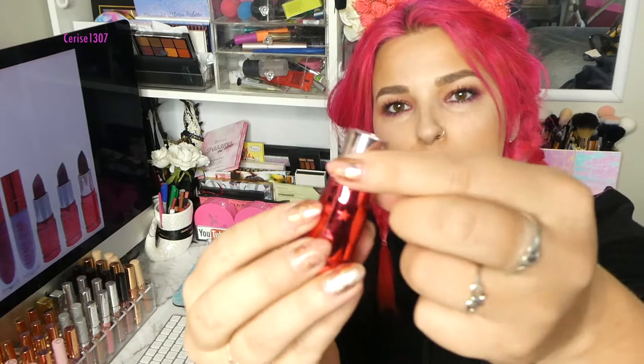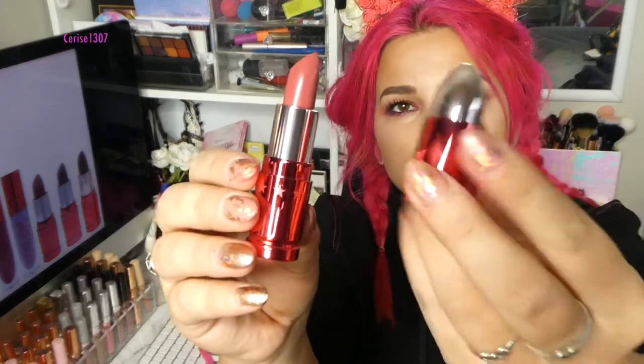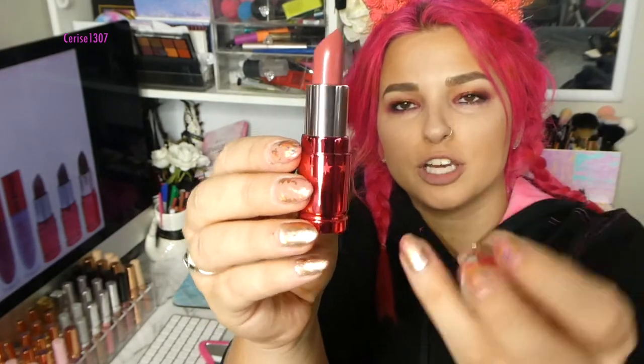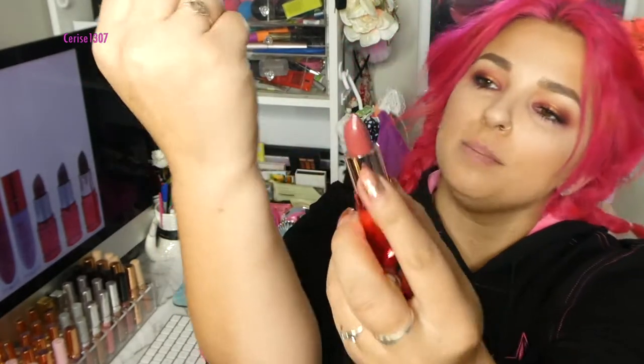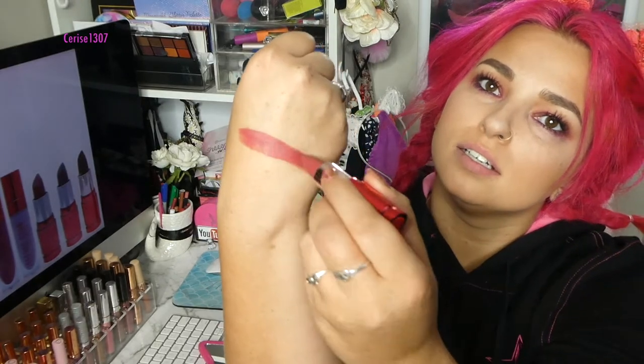This one is shade Calabasas, which there is a liquid lipstick version of. And this is the packaging here — a beautiful, beautiful red chrome packaging. So this is shade Calabasas. I'll just swatch that here. So that is shade Calabasas there on the hand. And then let's go with it on the mouth.